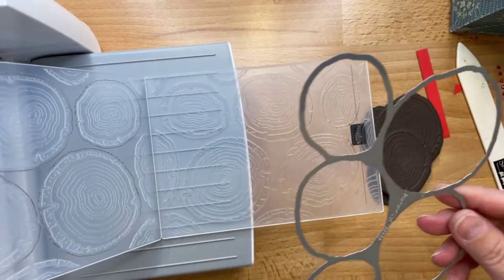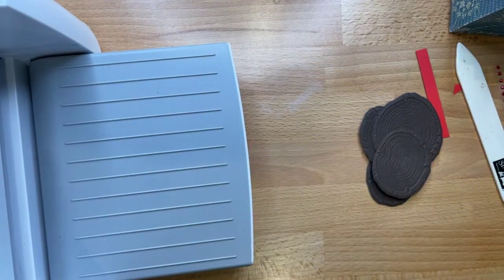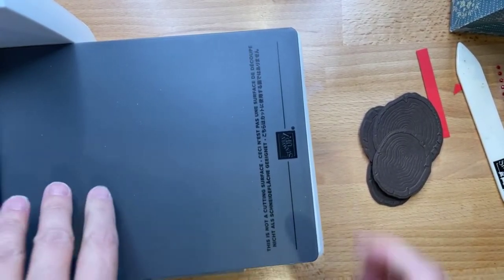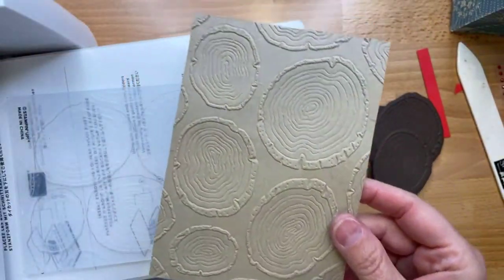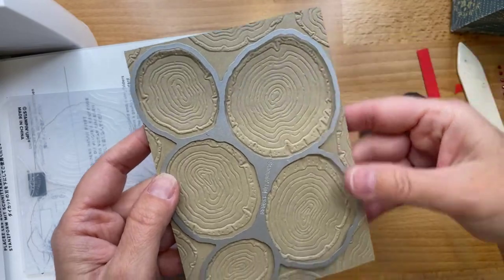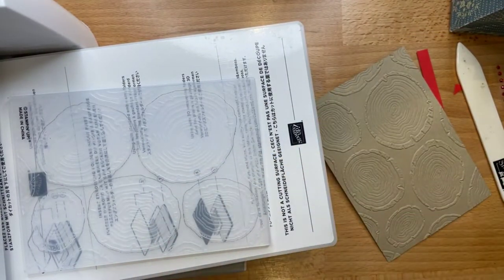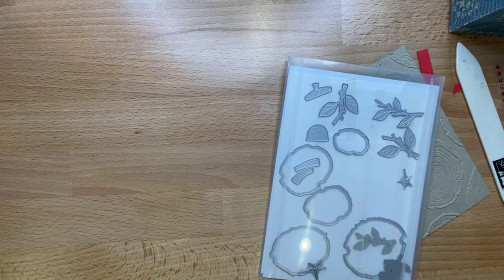You could probably keep the surrounding piece and trim it down to use in a project too. Now let me show you how to just emboss without cutting: put a piece of cardstock in, close the folder, same plates — and here's your embossed piece. If you forgot to cut first, you can line up the die separately and run it through to get the cut pieces. Then in the die set there are separate ring pieces.